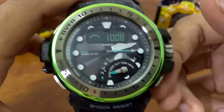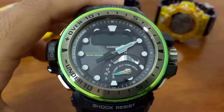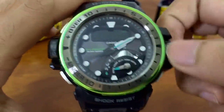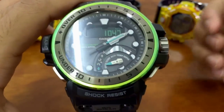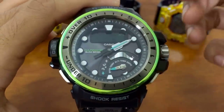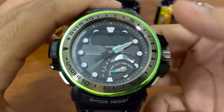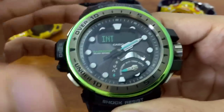This is similar to most G-Shocks that have a barometer. However, if I pull the crown in this mode, I can calibrate it — just in case you have another source of atmospheric pressure, you can match the watch to that gauge. You can scroll the crown upward to fast-scroll as well for convenience. If you messed up and want to reset to factory setting, just press both buttons and 'OFF' will appear, then it downloads back to factory setting.